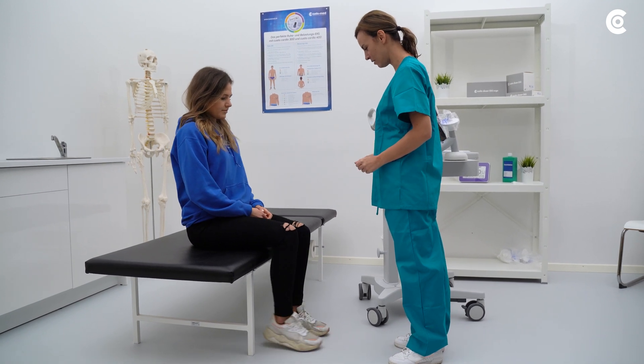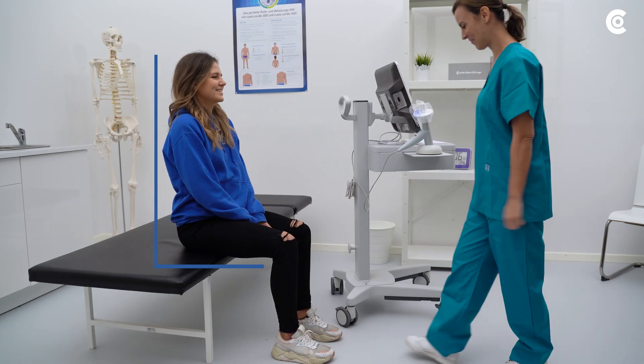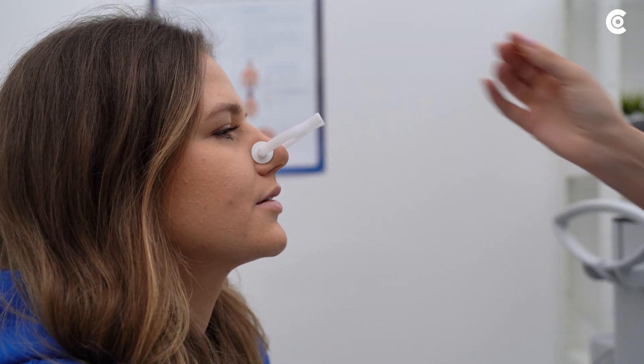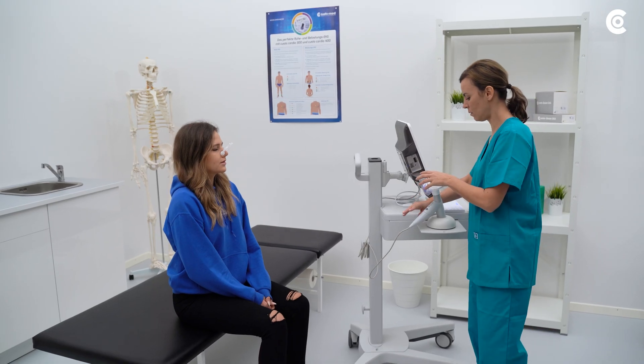You can now ask the patient to take the required position for the measurement. Make sure that the patient sits upright in a straight posture. Attach the nose clip and verify that no breathing air can escape via the patient's nose.